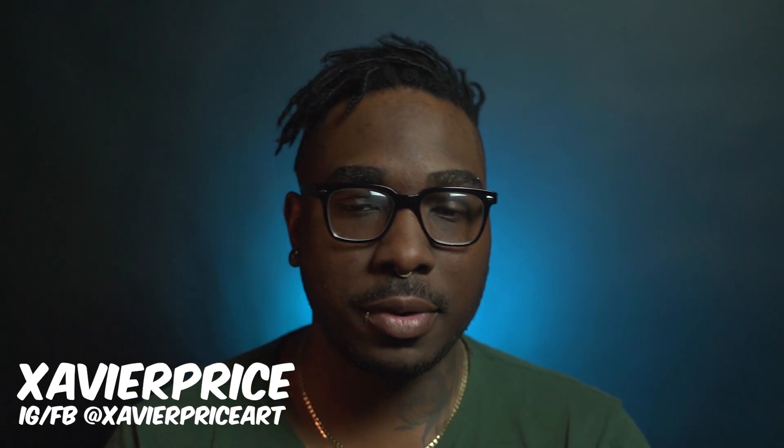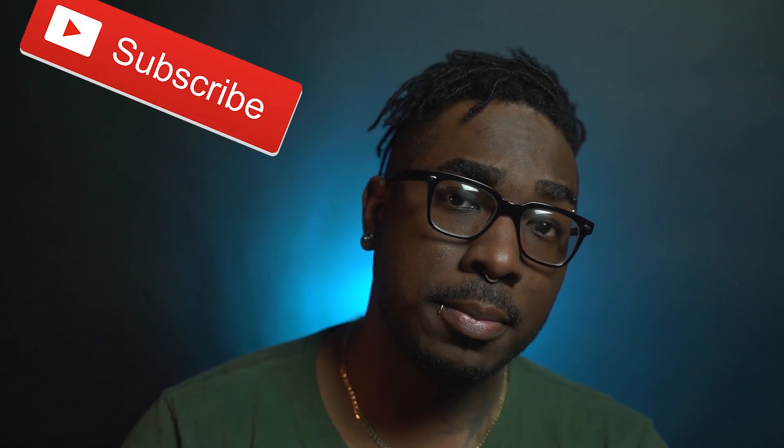Hey guys, welcome back to the channel, it's your boy X. Today we're going to be talking about tattoo advice for people with sensitive skin. If you're new here, welcome — and if you want to join the tattoo family, make sure you hit the subscribe button and don't forget to hit the notification bell so you can be updated whenever I drop a video. Let's get right into it.